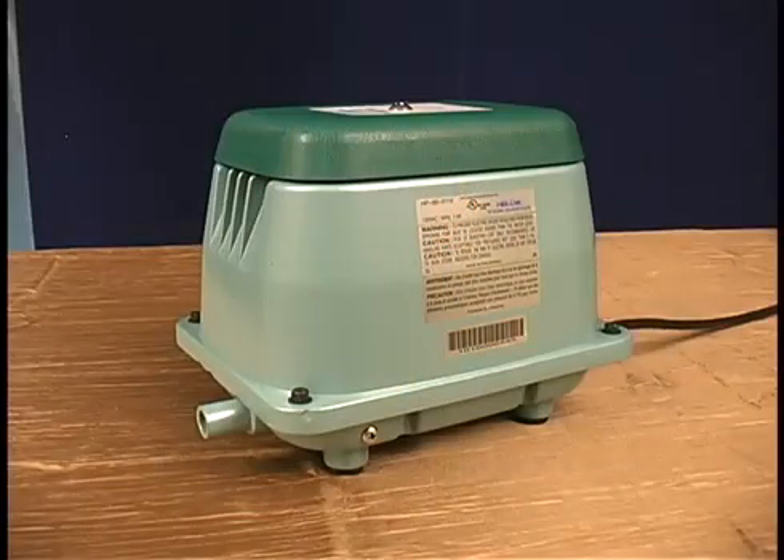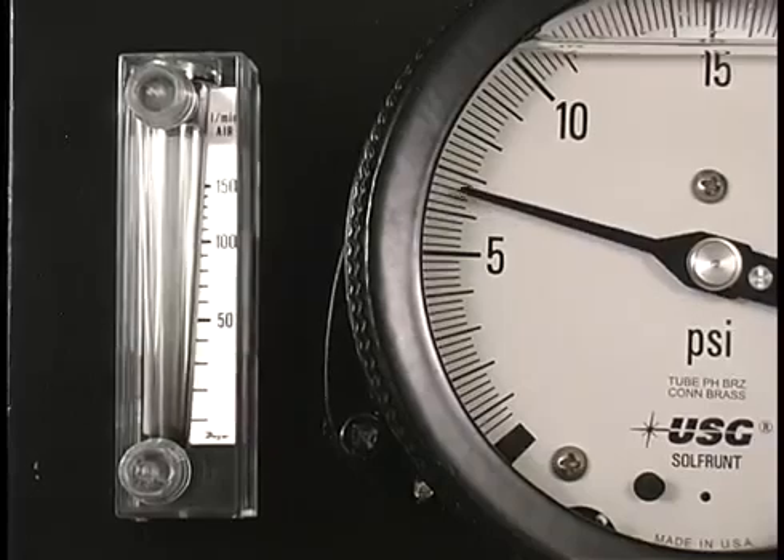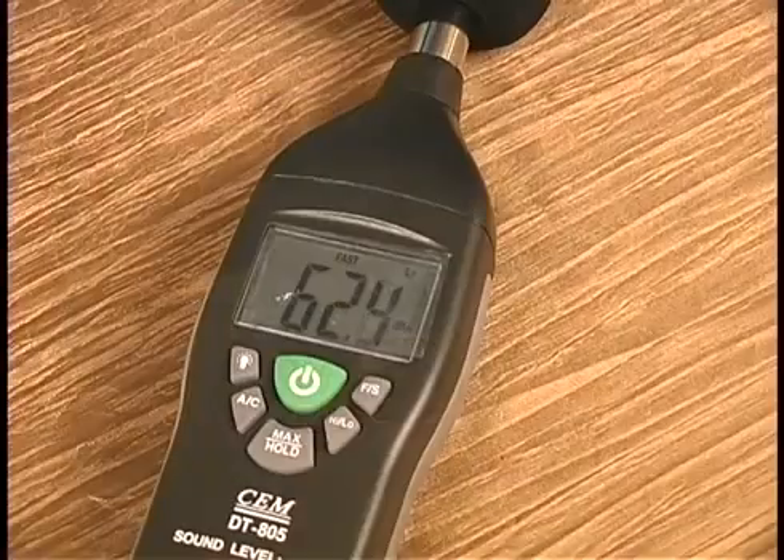The next unit we are going to talk about is the builder's grade linear. As you can see, the aeration is not as aggressive as the rotary vane. It is 50 liters per minute and 2.5 PSI, with a max PSI of 6.5, which can be caused by a clogged diffuser or other obstruction in the line. The amp draw on this unit is 1.2 and the decibel level is 62.